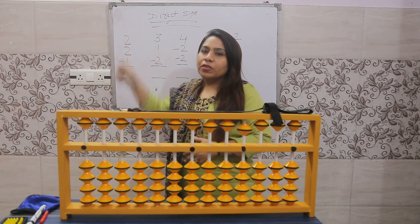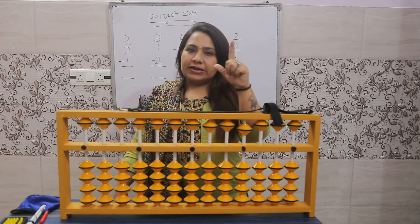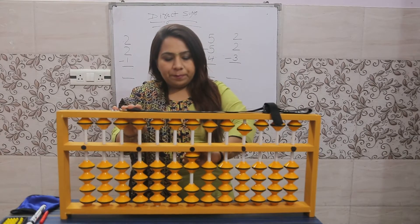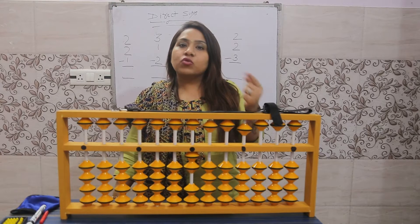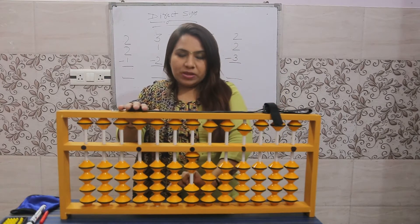For plus two, we'll use the left hand thumb and index finger. Plus two: use the thumb, two beats up. Again plus two, two beats up. Again plus two, two beats up — plus means up, two means two beats up.